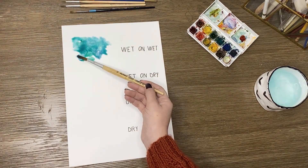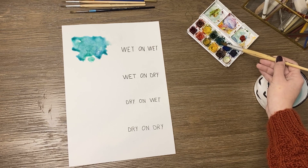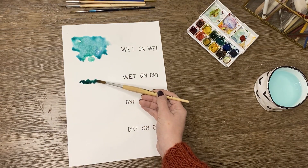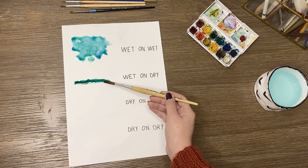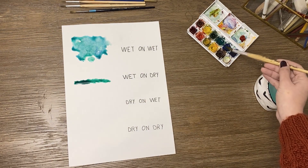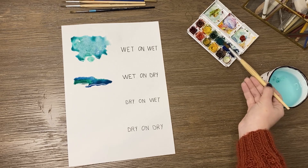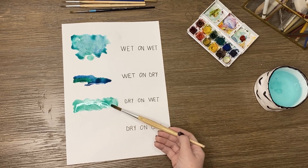Moving to the wet-on-dry technique, where you apply brushstrokes directly onto a dry paper. The results here are more dense, since we are using less water compared to the quantity of pigments.